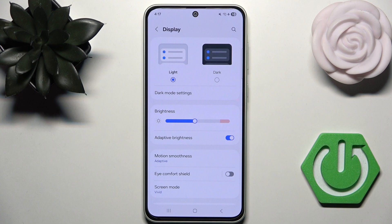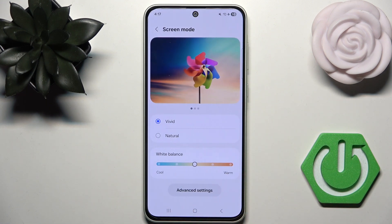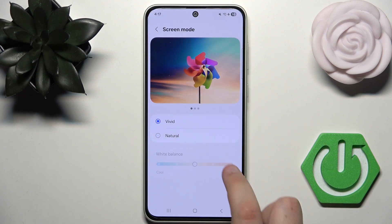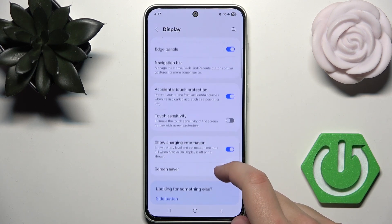This is Vision Booster — that's how it's called on the Galaxy A36. You can also try to change the screen mode, but I do not recommend that because it may feel weird.